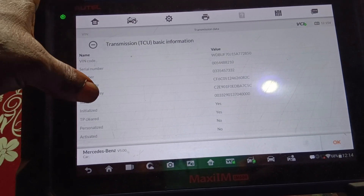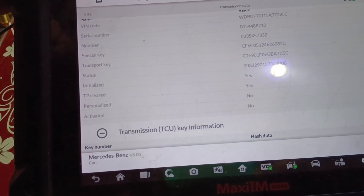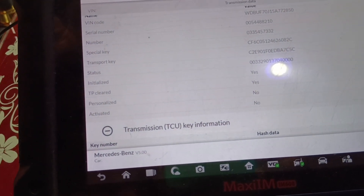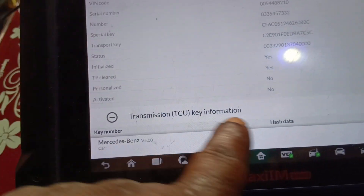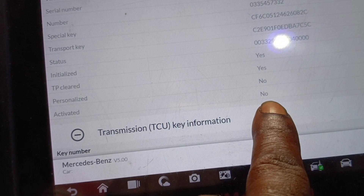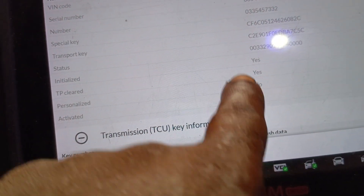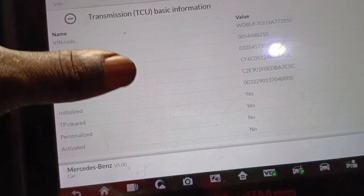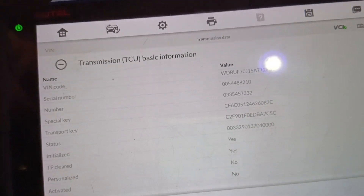Okay, this VGS has been renewed — as you can see, activate: no. This is no, then personalize: no. And this is the VIN written in the car. Alright guys, what are we doing here?